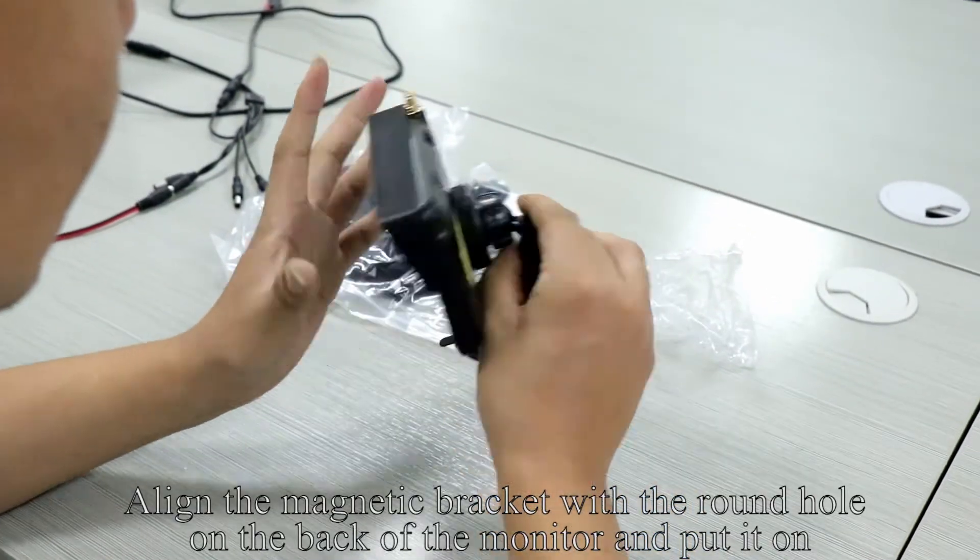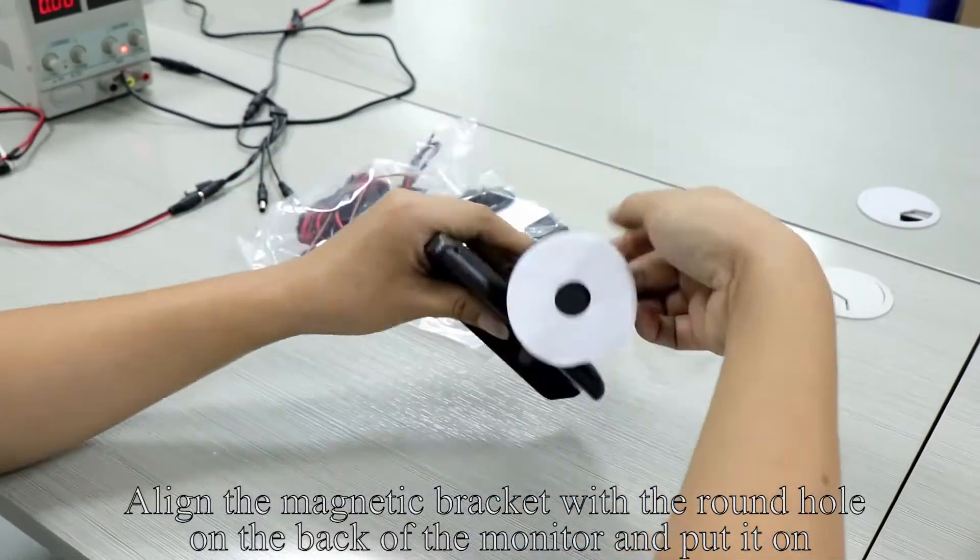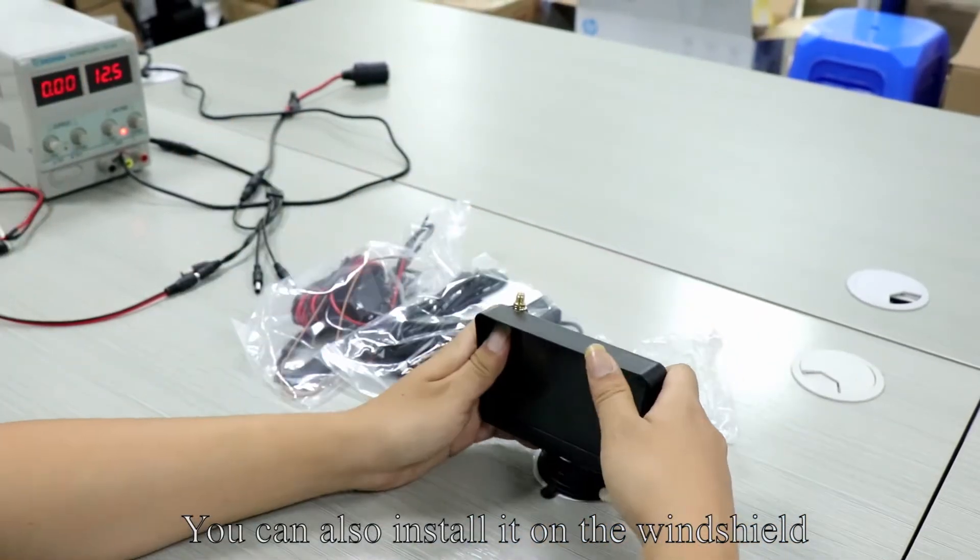Pick up the monitor. Align the magnetic bracket with the round hole on the back of the monitor and put it on. You can also install it on the windshield.